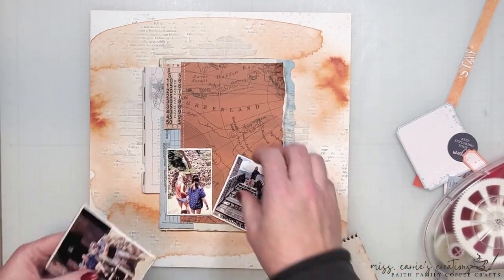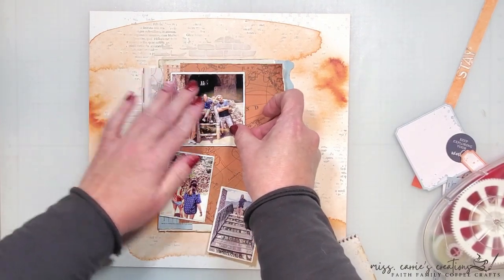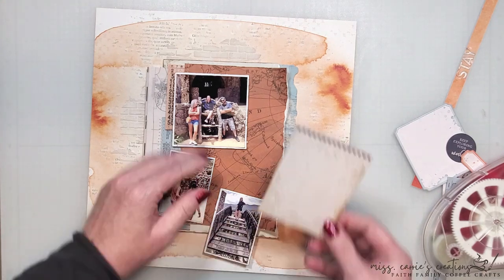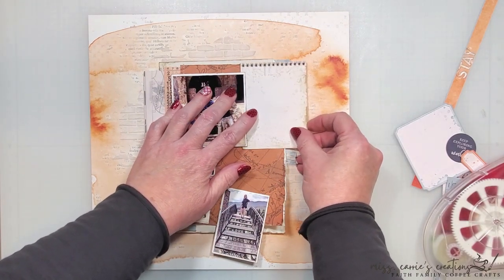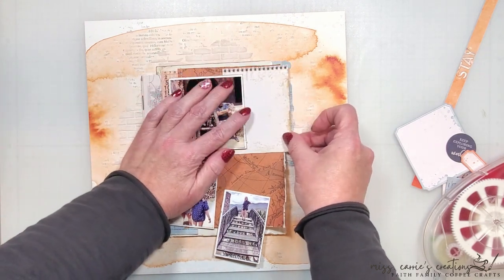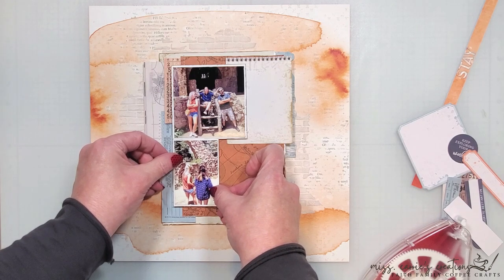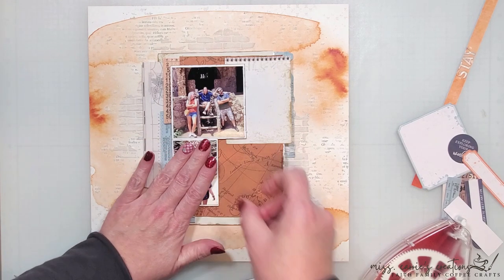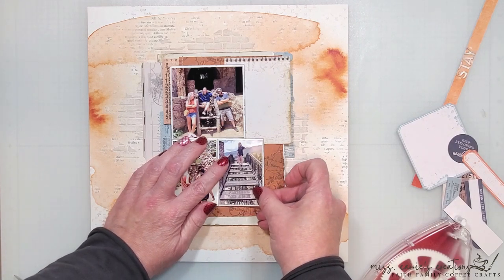Creating grid designs with clusters of photos and ephemera is one of the easier types of layouts to create. I think the hardest part is deciding on the size of photos that are going to work within the space. The larger one on this page is three and a quarter inches square, and the two smaller ones are two inches by three inches. This sizing left just enough room for that little card at the top next to the larger photo.